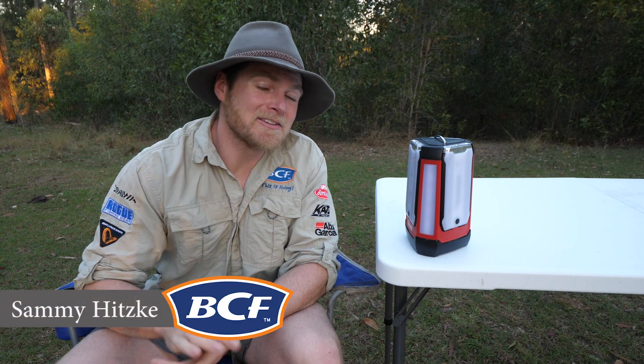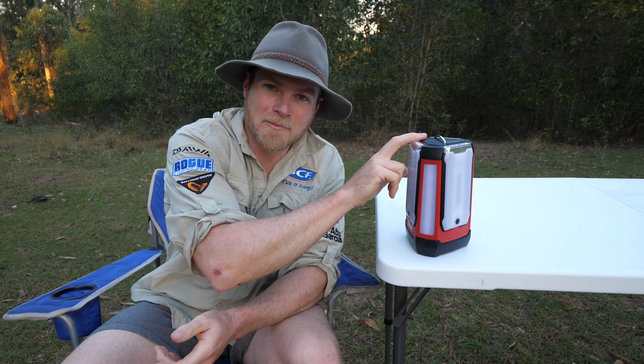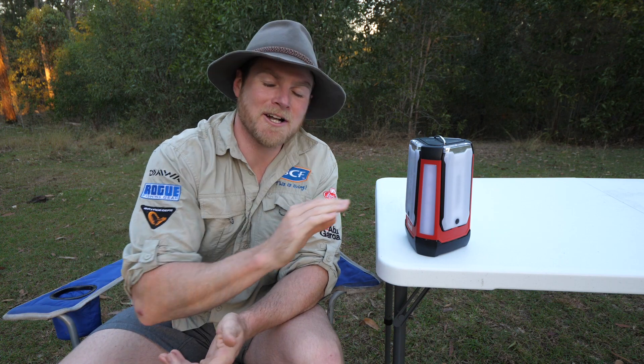Good evening ladies and gentlemen, thanks for joining me. Today we're taking a look at the ultimate family campsite light — the Coleman three panel lantern. Let me tell you, there is not much this guy can't do, so let's take a look.